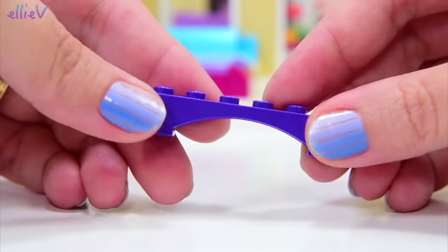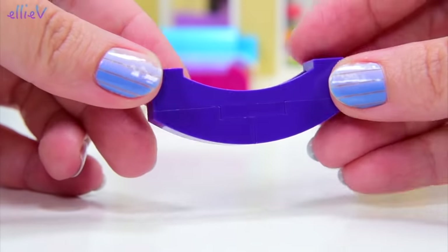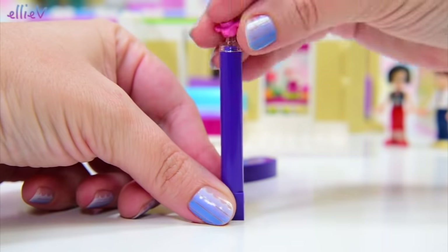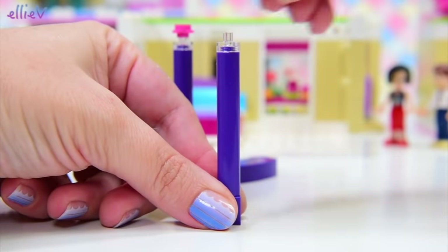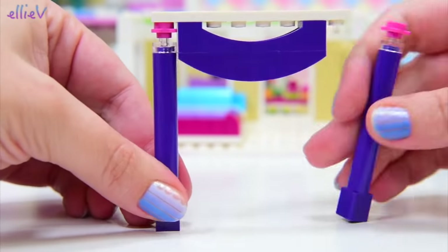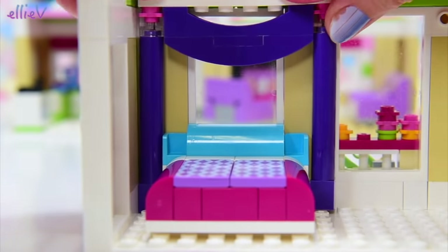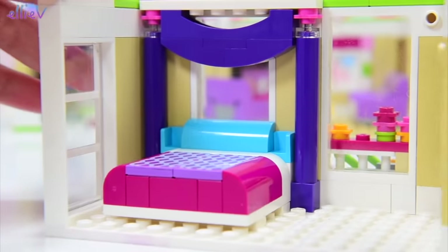But we're not going to stop there. I've got this idea to really make the bed fancy — we're going to put a canopy frame over the top and down the sides. If we want to attach this upside down, we need to put these cool little pieces on here. So that looks like a big swathe of material hanging down just to frame the bed. Isn't that pretty? It fits perfectly — now it looks super duper fancy.